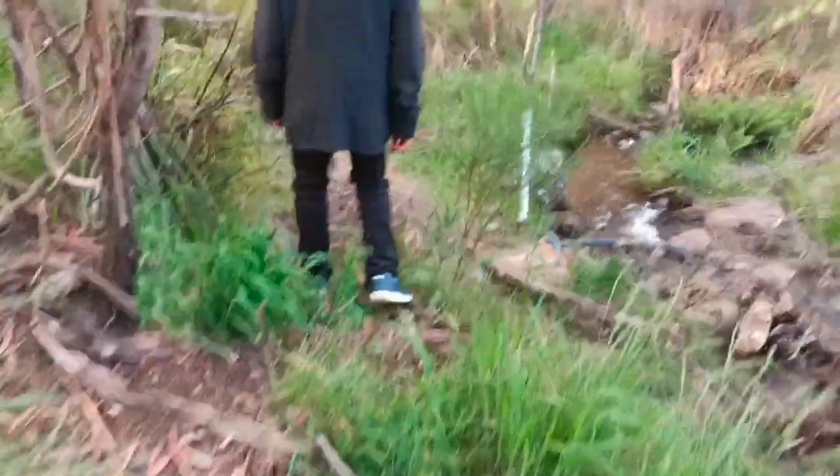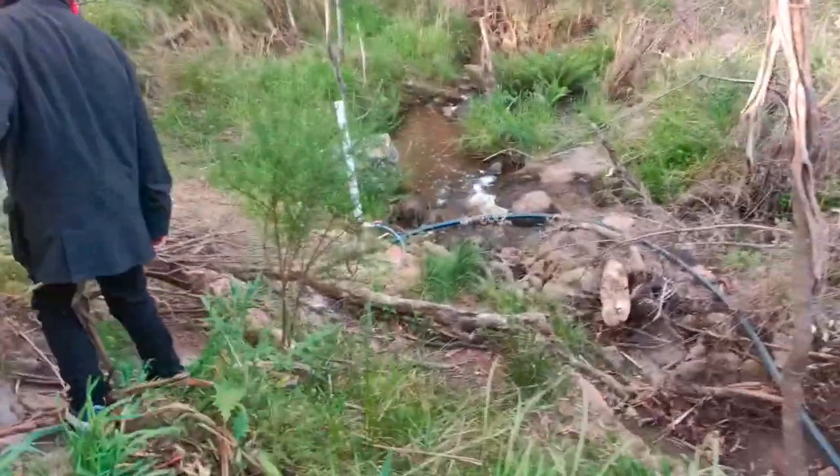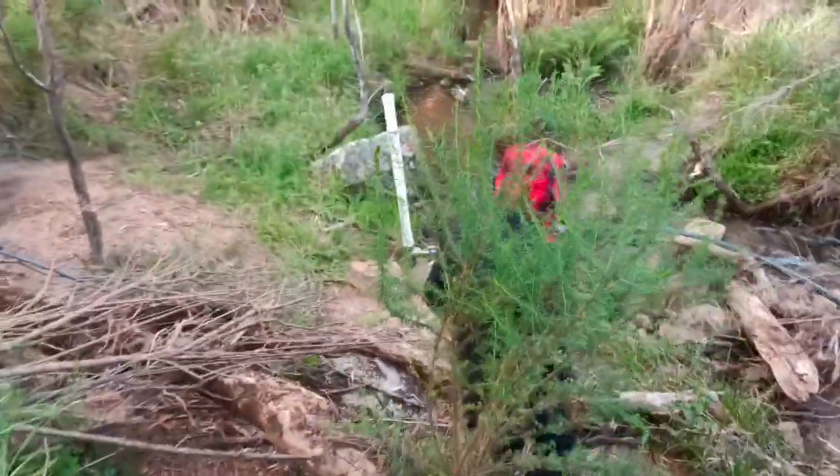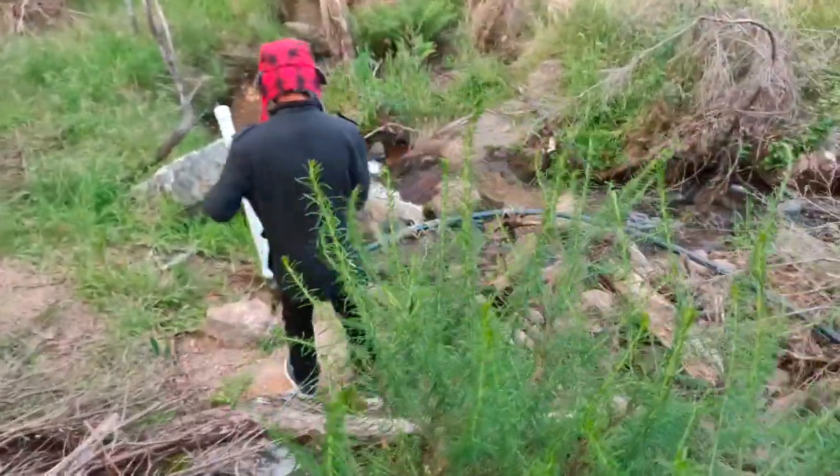We still have the lyrebird's nest, I think. The lyrebird's already hatched. Okay, now to the nest.